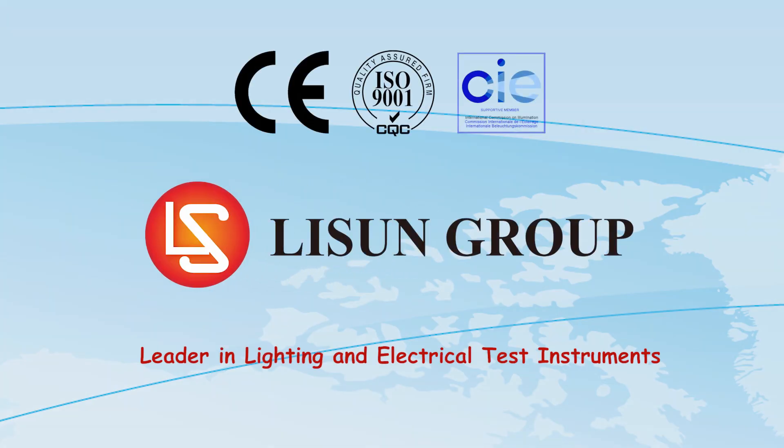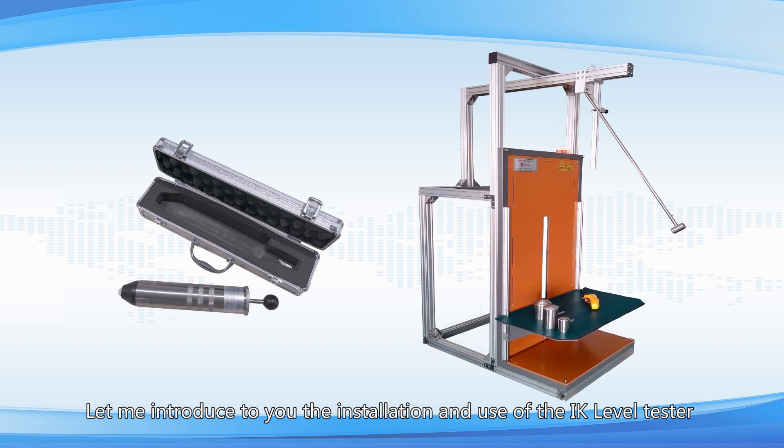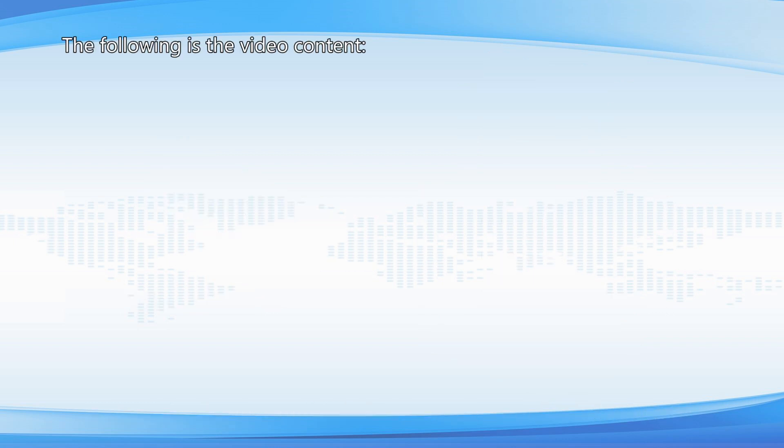Lasun is a leader in lighting and electrical test instruments. Hello everyone, this is Daisy. Let me introduce to you the installation and use of the IK level tester. The following is the video content.